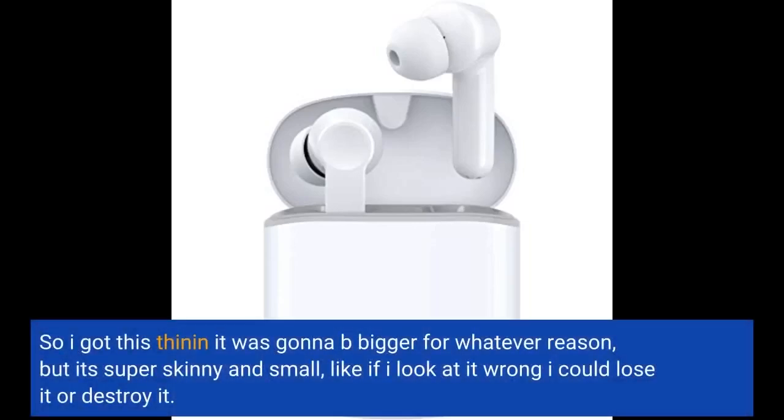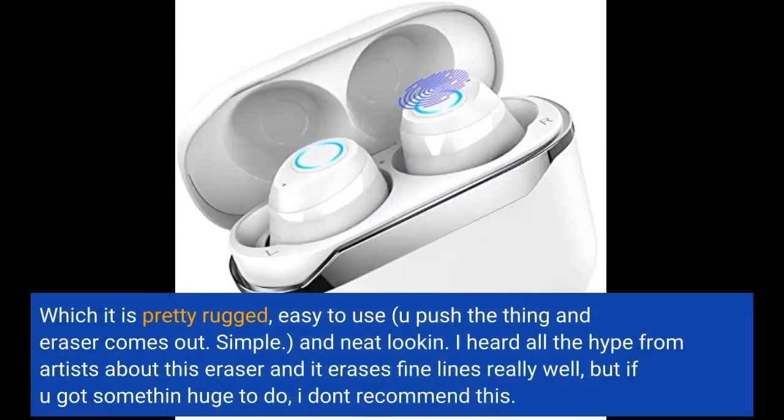So I got this thing and it was going to be bigger for whatever reason, but it's super skinny and small — like if I look at it wrong I could lose it or destroy it. Which, it is pretty rugged, easy to use. You push the thing and the eraser comes out. Simple and neat looking.